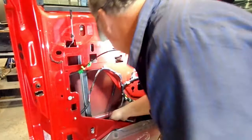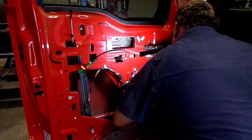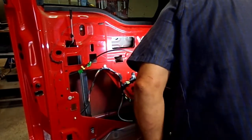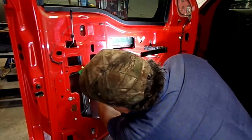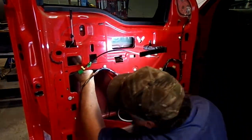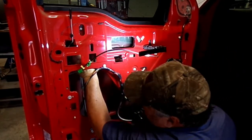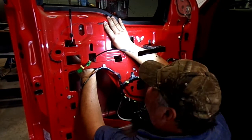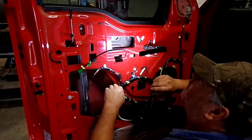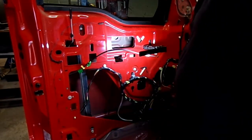I took one of these off one time and found a whiskey bottle in it — the door's right, straight from the factory. I'm trying to separate the glass from the bracket right there. So now will probably be a good time to put a piece of tape up here on this glass so it don't go slamming down when I get that all out.